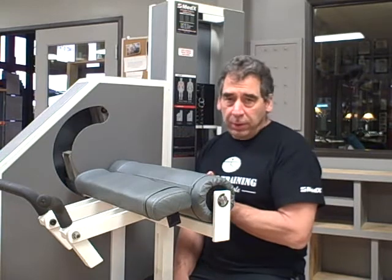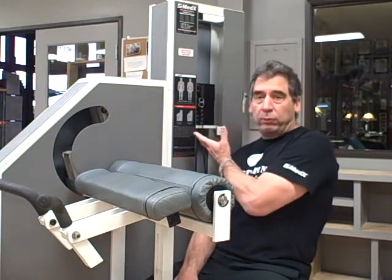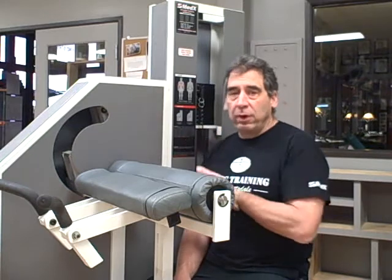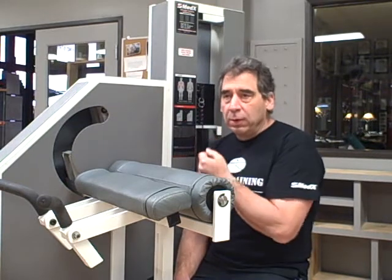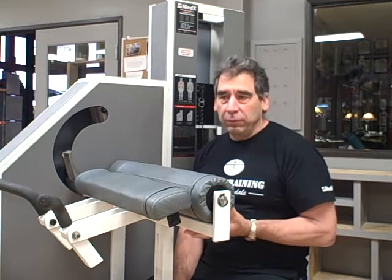The other remarkable thing about the Medix machine is you don't see any chains, cables, or guide rods. The weight stacks are not pulled from on top, rather they are lifted from underneath with an elaborate system of levers.